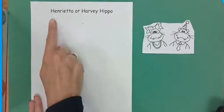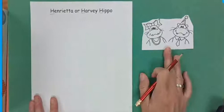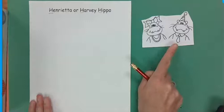Upside down. Henrietta or Harvey Hippo. There are those H's — H, H, and H. Even though there's two here, you are just going to draw one. So figure out which one you're going to draw and then we will draw them.